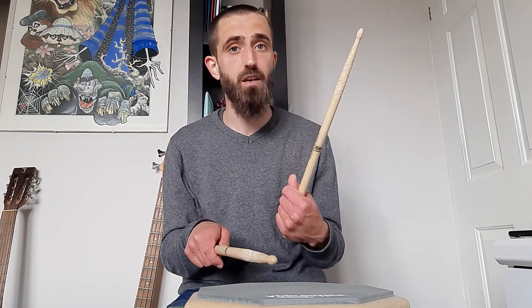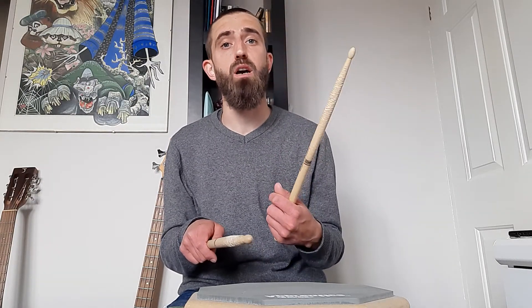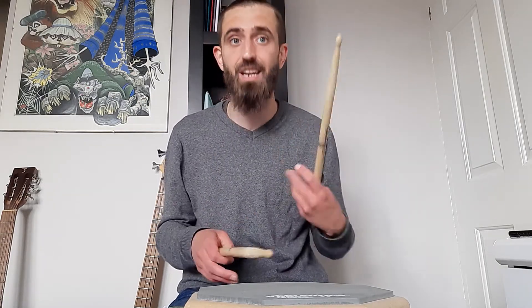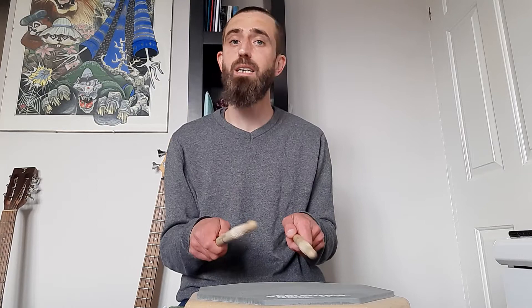Speaking phonetically over this one helps me remember these longer rudiment patterns — I find it very, very useful, so that's a piece of advice I would give you. If you phonetically speak along, then your hands will follow what your brain is thinking; it will follow the instructions a little bit easier that your brain is giving. So we're going to do: tap, drag and tap, drag and paradiddle.